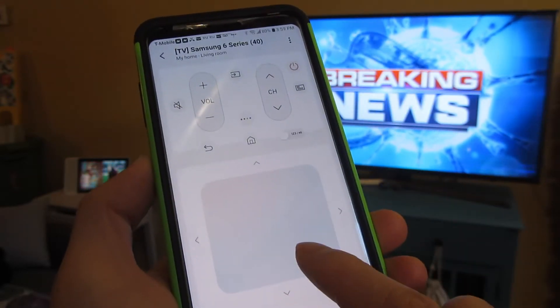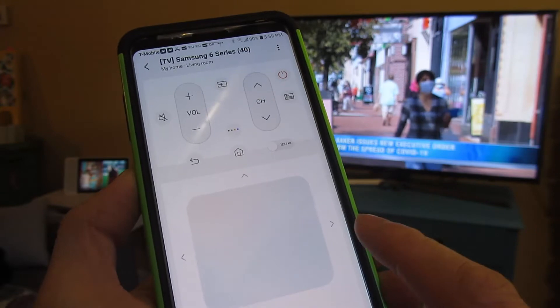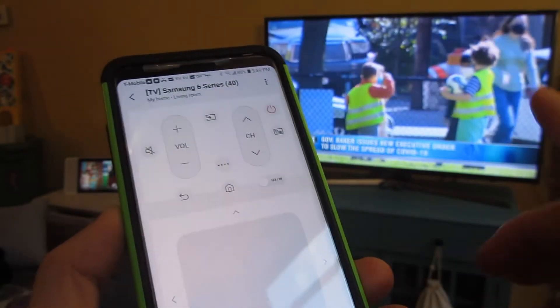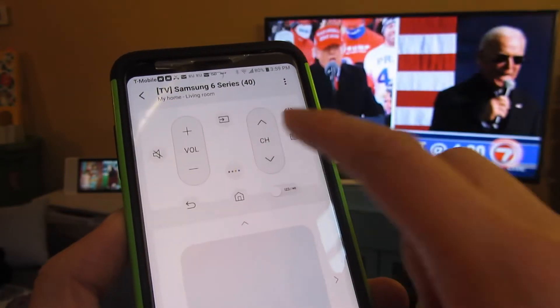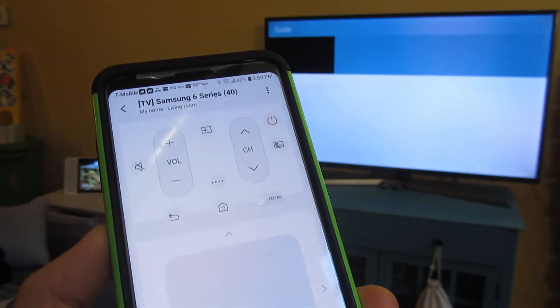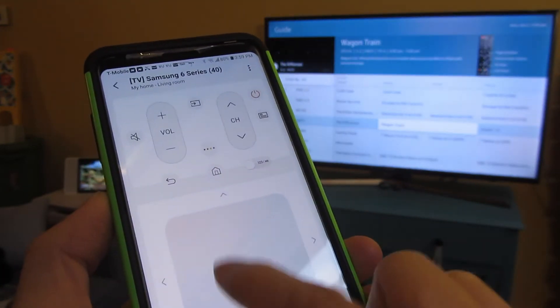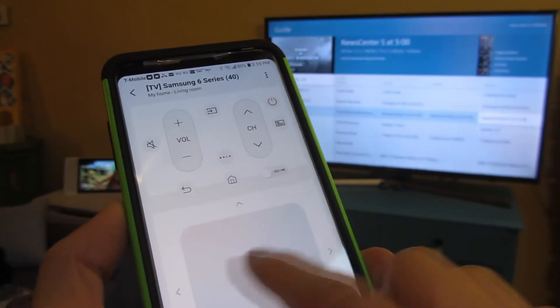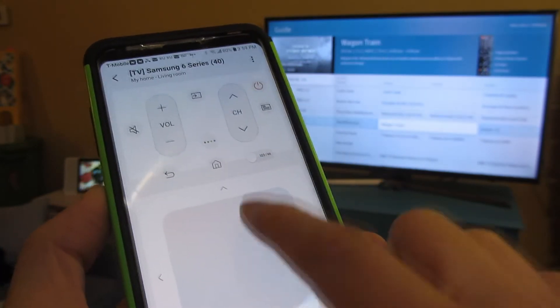There's a pad that allows me to swipe up and down or across to navigate. For example, I have the TV on and I can change channels or volume, or I can bring up the television guide. To navigate, I simply swipe left, up, or right — the navigation just follows my finger.